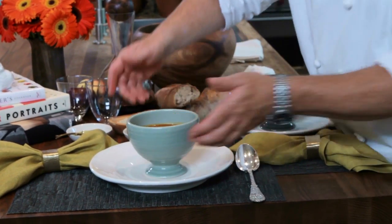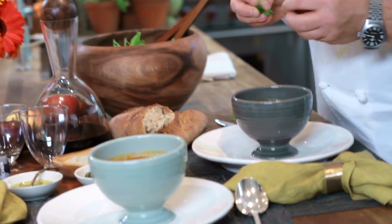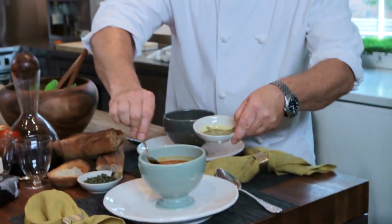Now we're ready to serve. Our last step, we're going to take some of the basil we had and use it as garnish in the soup. Take a little bit of oil on top.